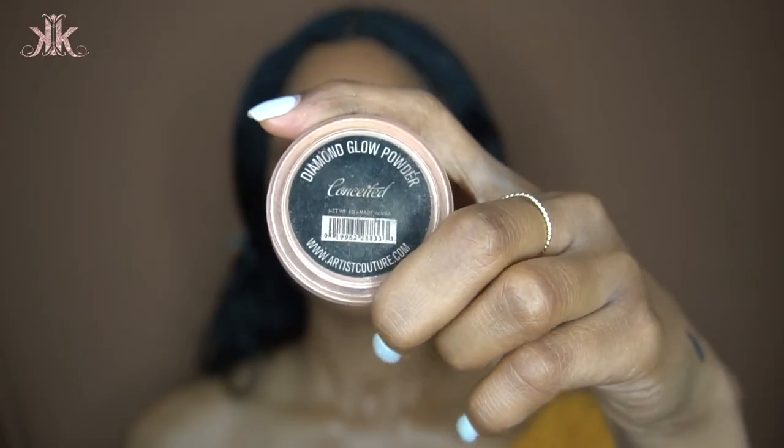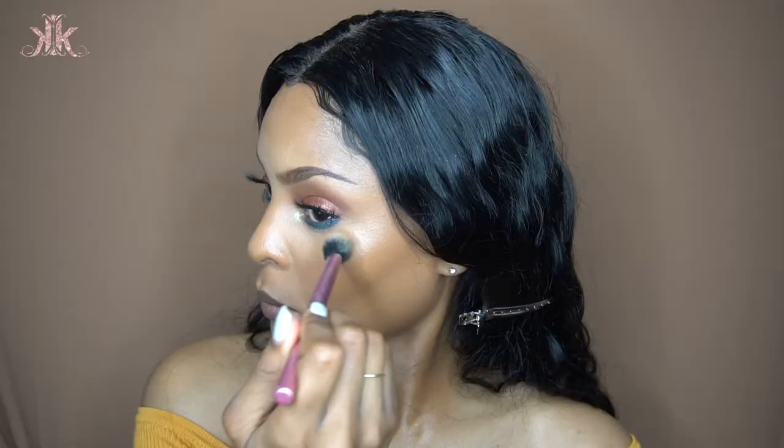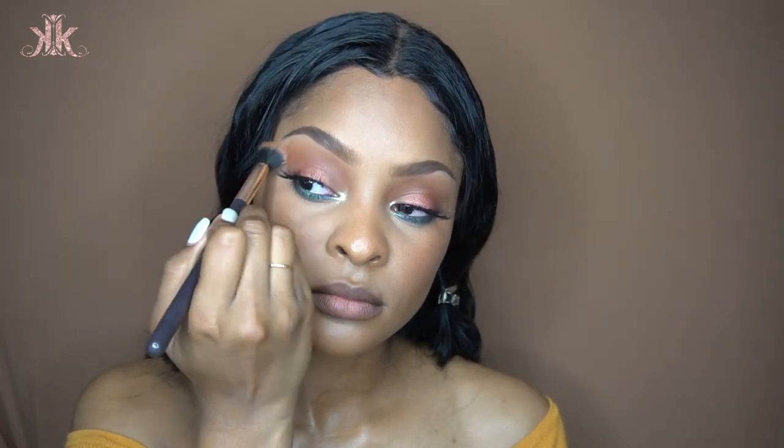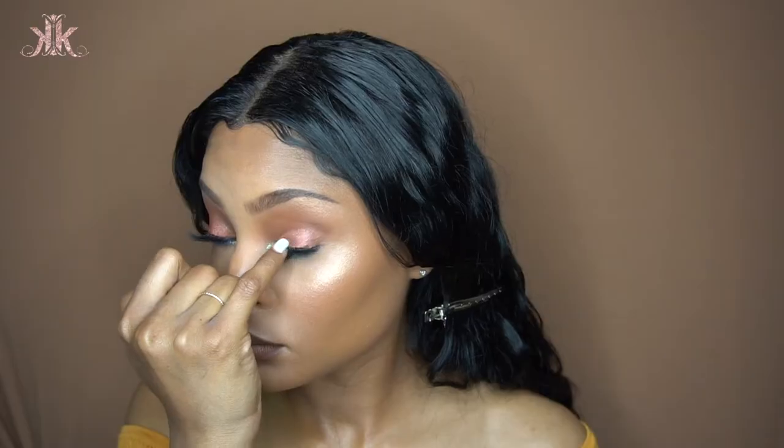I did put on an NYX lip liner but I'm actually going to change it. You'll see the Body Lava on my highlighted areas, and then I'm going over that with the Artist Couture Conceited highlighter to make my skin pop. For lips, I'm using the Truffle Fenty Beauty Matchstick to line my lips, then a lighter matchstick in the middle for an ombré effect, topped off with a Minted Cosmetics pink lip gloss — link down below.